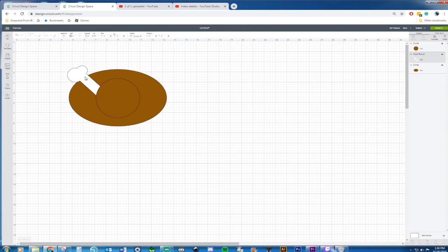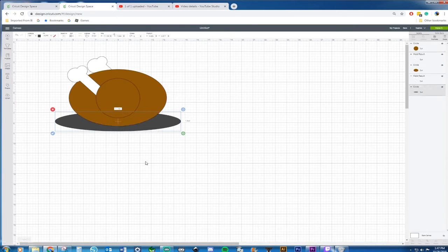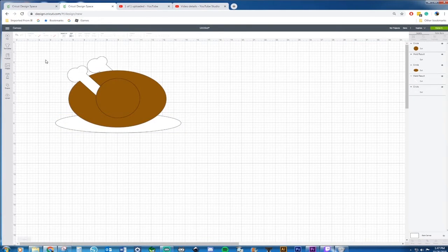Now let's just bring this one forward. If you want to make it look a little more three-dimensional, you can always make another one and move it back to give the illusion that there's another side behind it. Now this turkey needs to be on a plate, so I'm going to grab another circle and elongate it just so it can fit the turkey and move it back. You can change the plate to whatever colors you want — patterned paper, vinyl — but for me I'm just going to do a nice simple white platter.